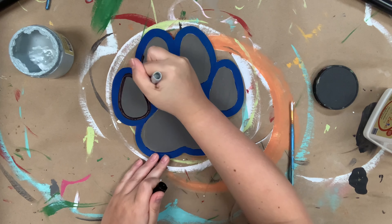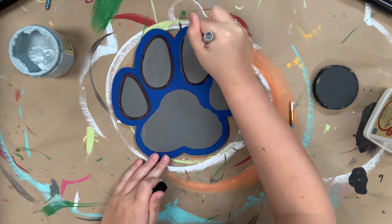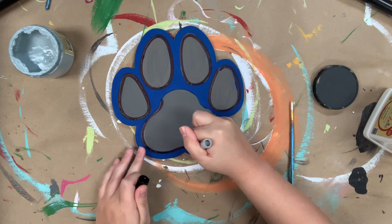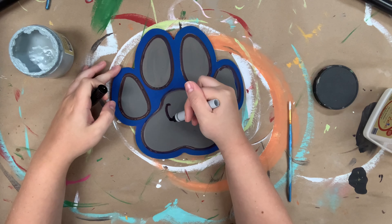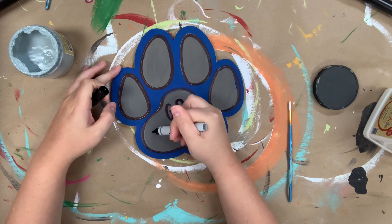And then I just went in with cobalt blue and outlined the edge of that. And now I'm going in and outlining everything with my Sharpie marker, and then I'm going to go in and do a little lettering.